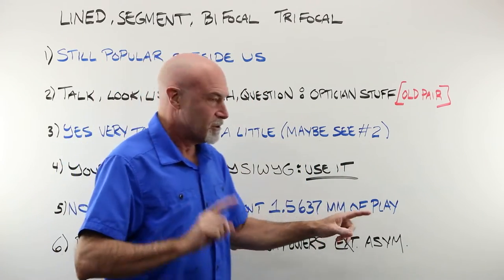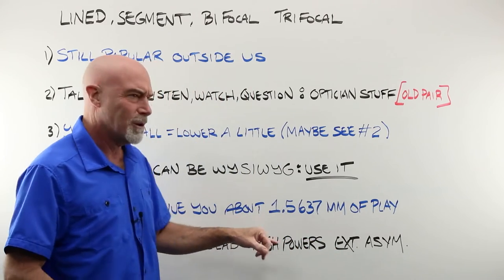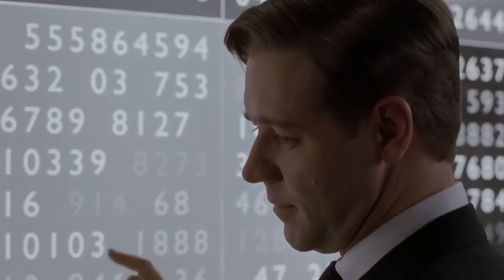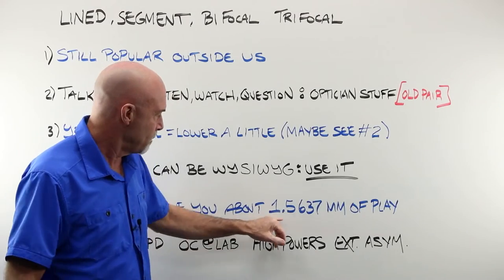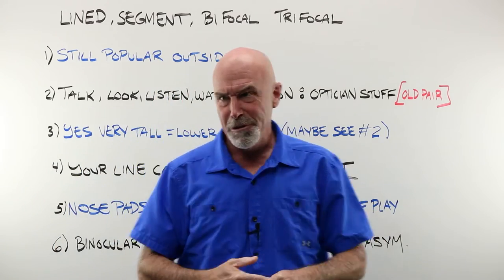I originally was going to say you have about two millimeters of play, and that seemed kind of high. One seemed kind of low. So you have 1.5637 millimeters of play with adjustable nose pads.